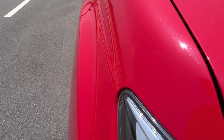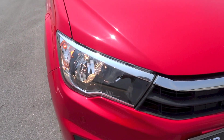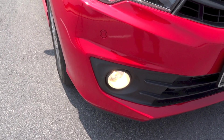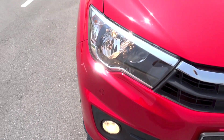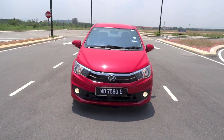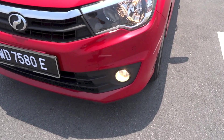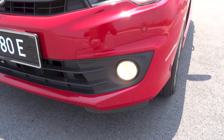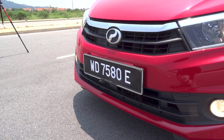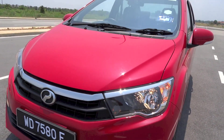Malaysia is a market that traditionally prefers saloons over hatchbacks. Many local and foreign A and B segment saloons are very common on Malaysian roads because they are relatively cheap and spacious. Wanting a slice of the budget saloon market, Perodua launched their first ever four-door saloon back in July 2016. This model is known as the Bezza, and the name is derived from the Malay word for 'different,' which is 'beza.' The double Z in the name represents 22, signifying Perodua's 22nd year in the industry when the Bezza was launched.